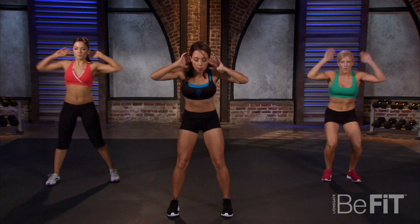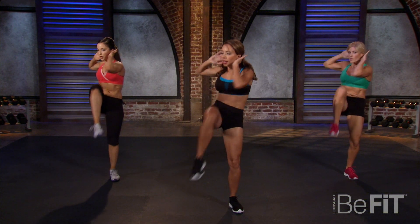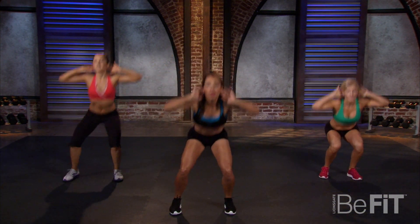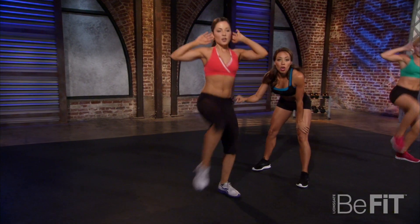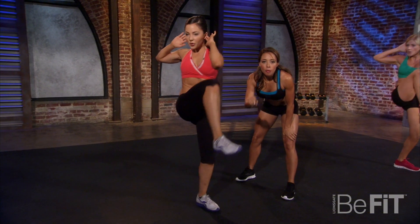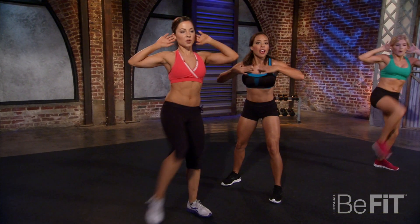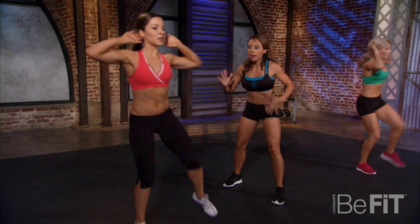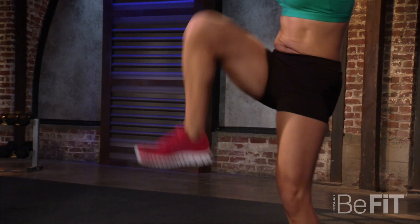Squat to cross elbow — squat down, cross your elbow. Great job! She's sitting back — it's all about the booty, push your butt back, drive your knees up, working the back of your legs. Notice how her chest is high, never dropping forward, back nice and straight. Looking good, working hard!